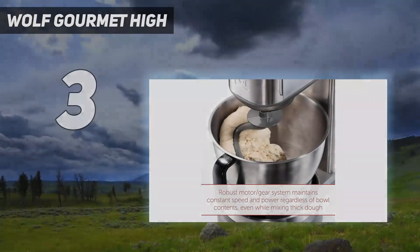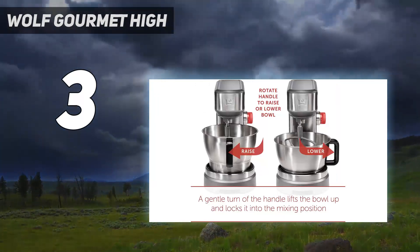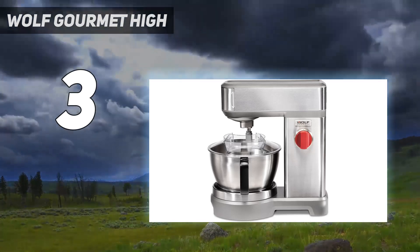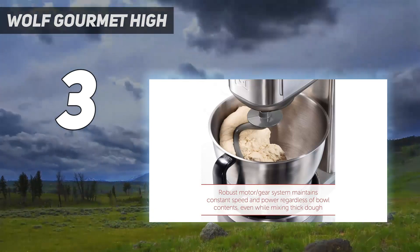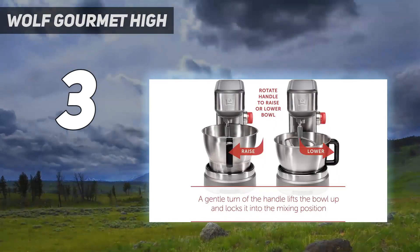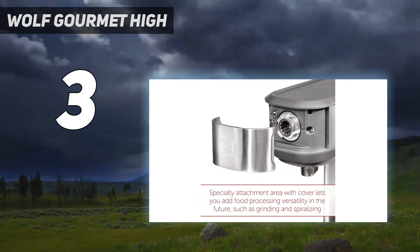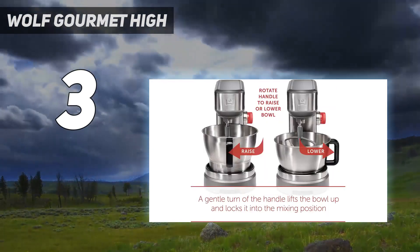At number 3: the Wolf Gourmet High Performance Stand Mixer. It's a total splurge, but a solid workhorse. The sleek silver exterior is heavy-duty and easy to clean, making it a fancy addition to any countertop. The bowl is deep, with a low and high setting. The mixer handles whipped cream and cookies, but struggles slightly with whole wheat bread. It's a handsome addition to any kitchen, with many additional attachments for sale, including a meat grinder. The magnetized attachment cover makes switching between functions a matter of seconds.